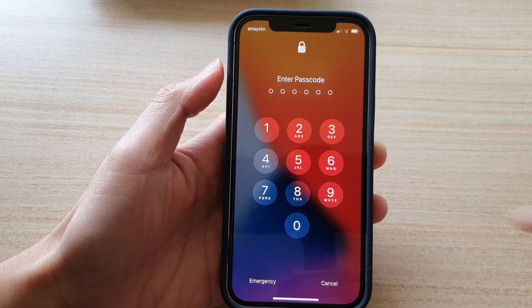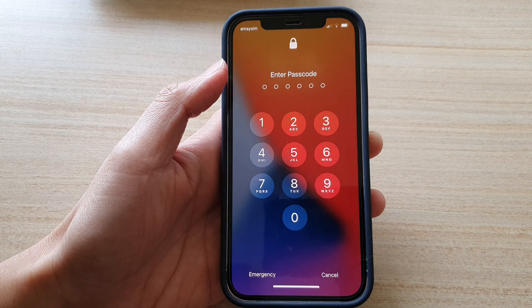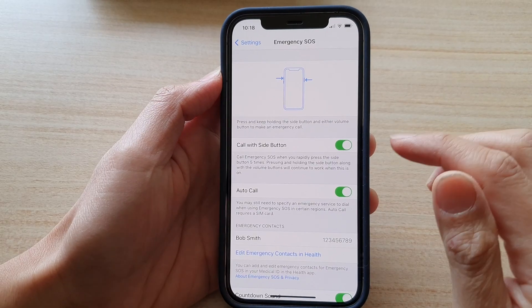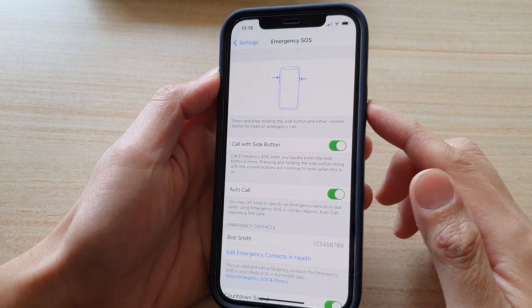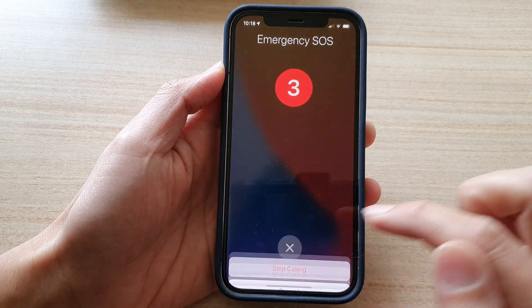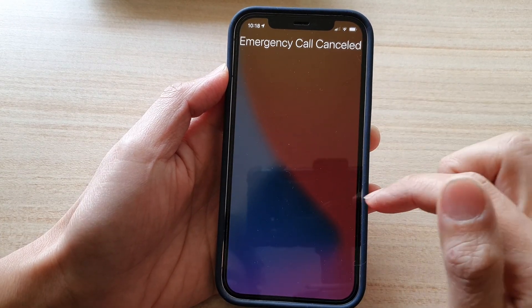Another way to turn it on is simply by pressing the side button five times. You can see here when I switch it on — I press it five times: one, two, three, four, five — and that will immediately raise the emergency call.